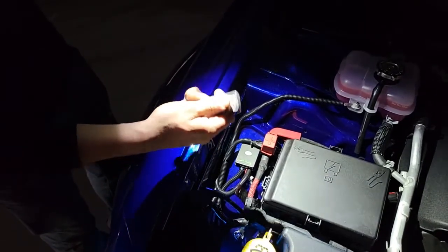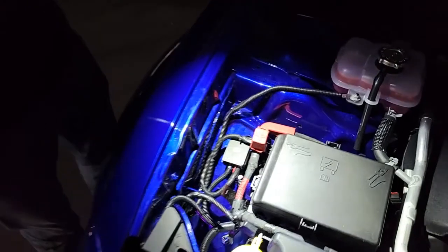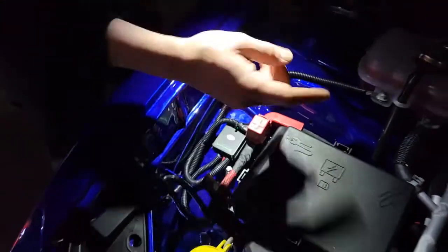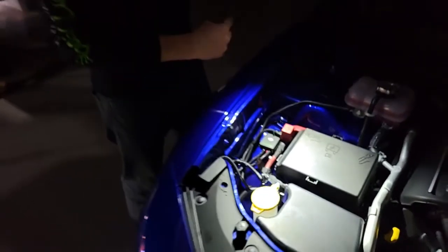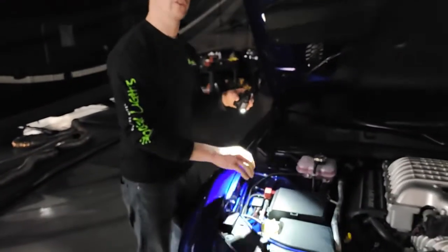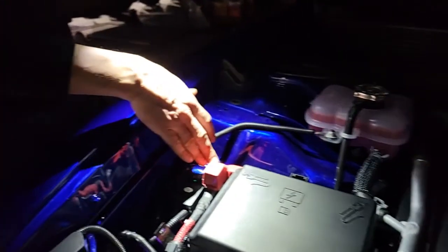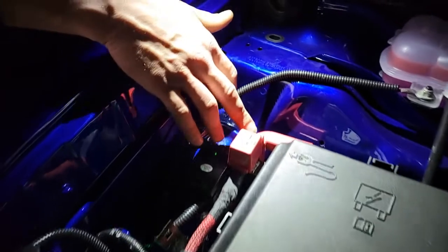On these Hellcats the battery is actually in the rear, so they run an accessory post up to the front. You're really only going to find your hot wire that's nicely accessible, but for your ground you're going to need to find any metal screw or anything attached to the frame that you can get a good solid ground with.